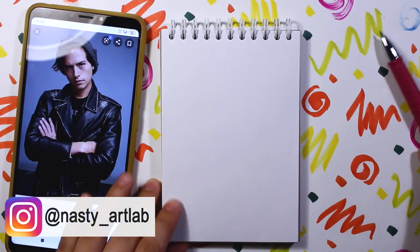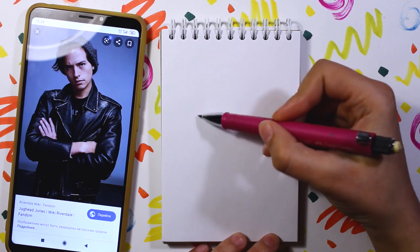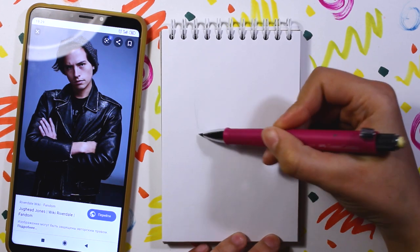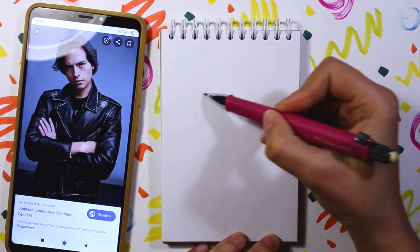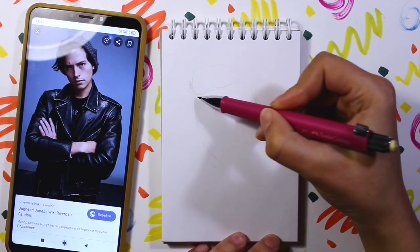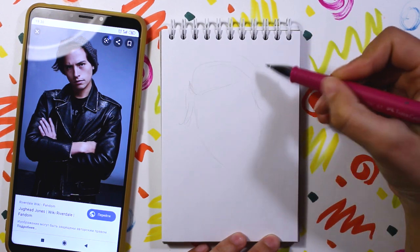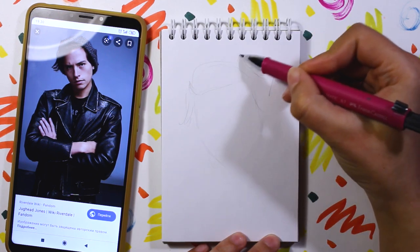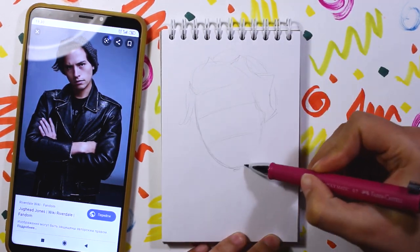For the first favorite male character, I chose Jughead Jones from Riverdale. I love the series so much and I'm so excited to see how this season will end — it is very intriguing. Do you watch Riverdale? Who is your favorite male character from the series?